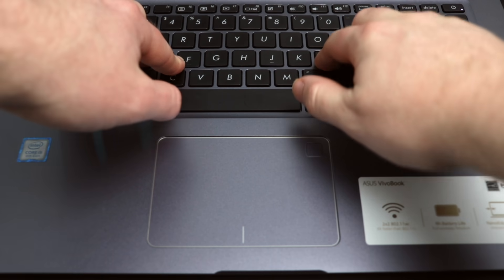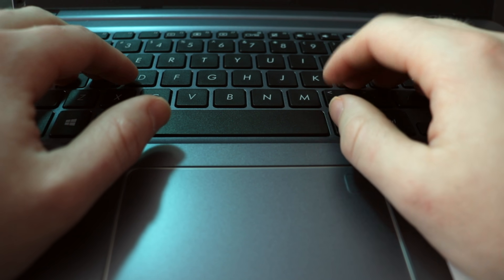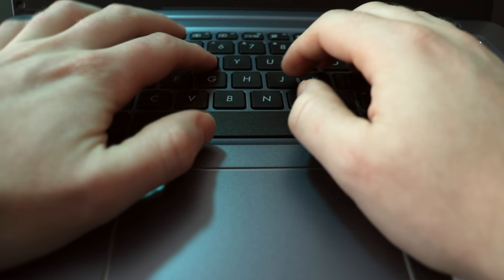The keyboard flex on this laptop is pretty bad, and I say that lightly — this thing has some flex. When you compare it to a more premium built laptop like the MacBook Air, you can definitely tell the difference with this plastic build. However, when it came to actually typing on this laptop, I didn't mind it too much and the keys felt pretty decent. Considering the cost being sub-$500, the typing experience was pretty good overall.